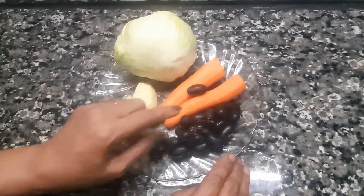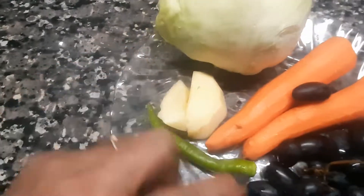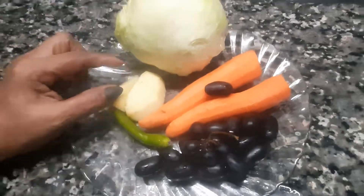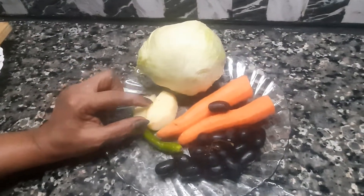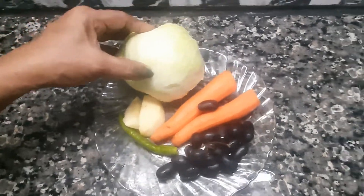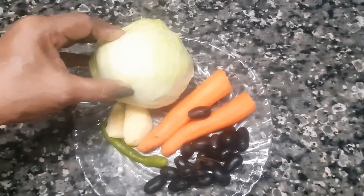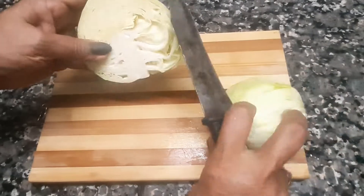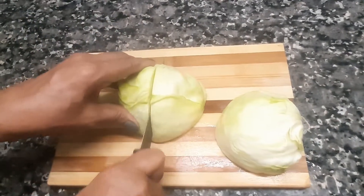That's why I'm going to cut it. Now I've added a bowl — you'll need a bowl. I'm going to cut the cabbage. Let's cut the cabbage and add it to the top.